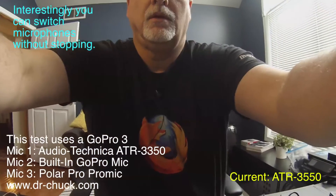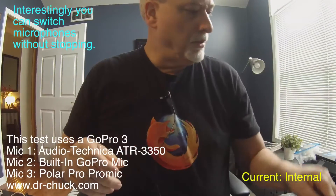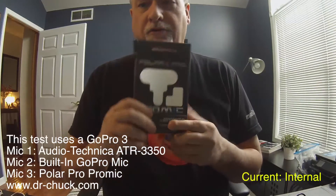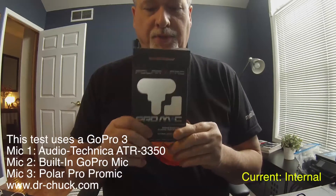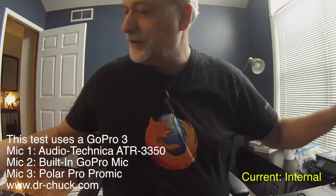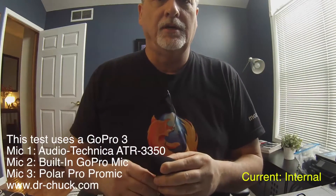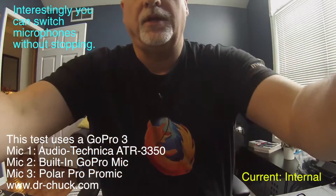Now we're going to switch from the lavalier to the PolarPro. This is the PolarPro microphone that I just picked up and bought. I'll say I'm a little disappointed in it, because right now you're listening to the built-in microphone, and now I'm going to put the PolarPro in.